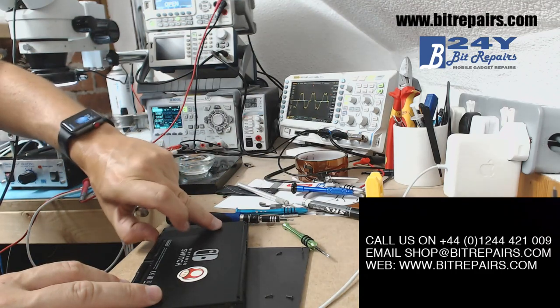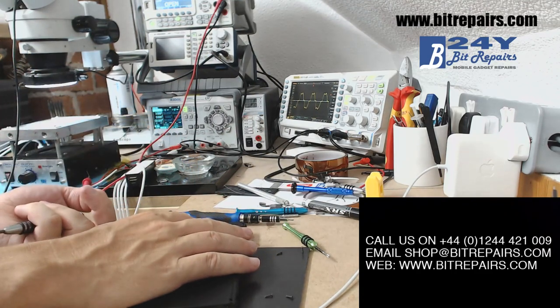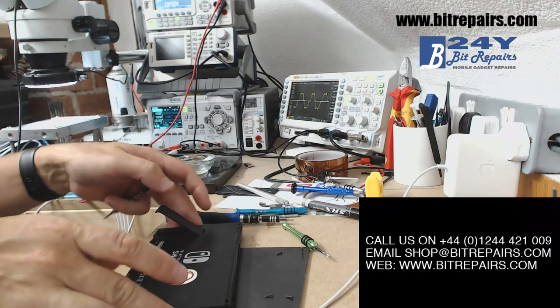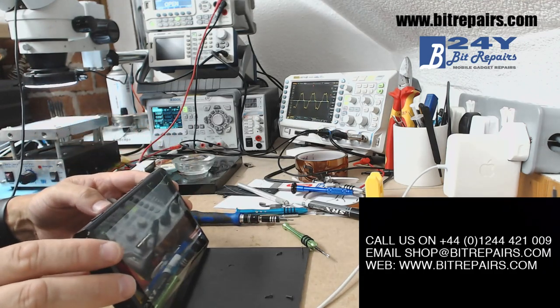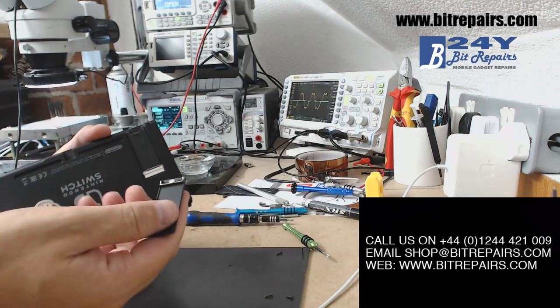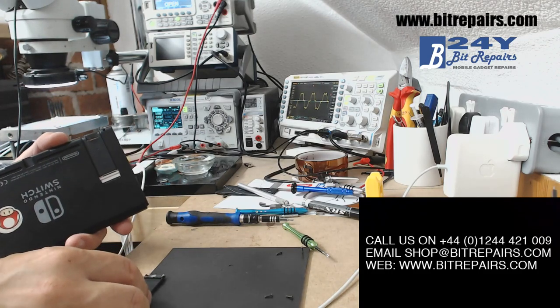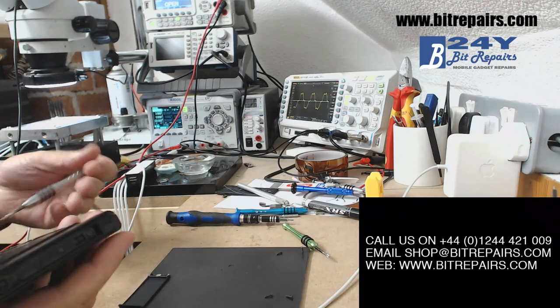This little piece of plastic on the back is like a kickstand — the idea is that it lifts up and you can stand the device up. What I'm going to do is just carry on lifting it and it just snaps off there. It's designed to break off, so don't worry about doing that.